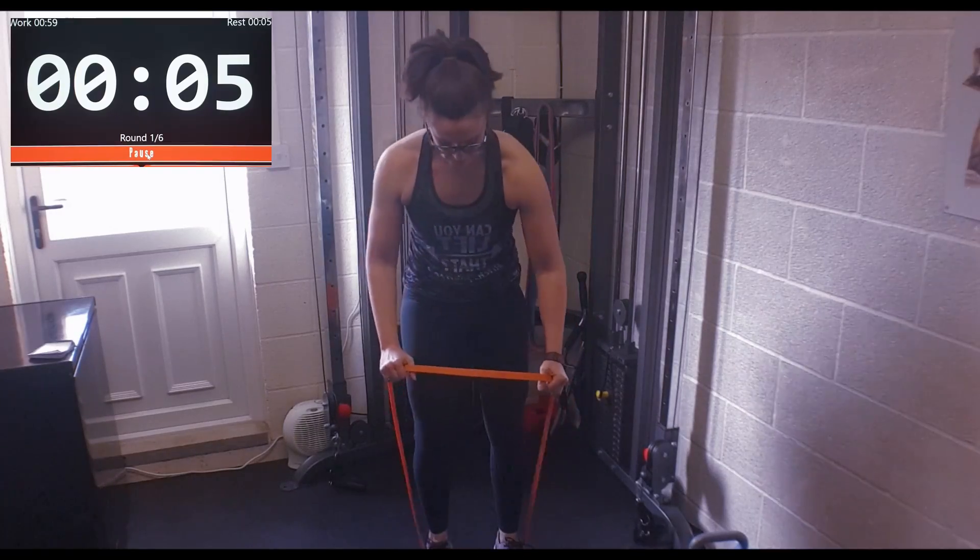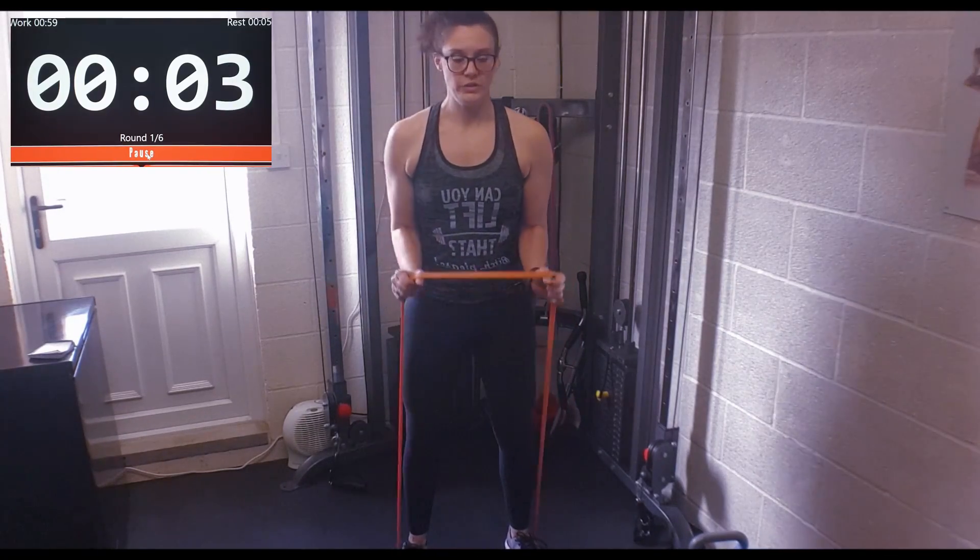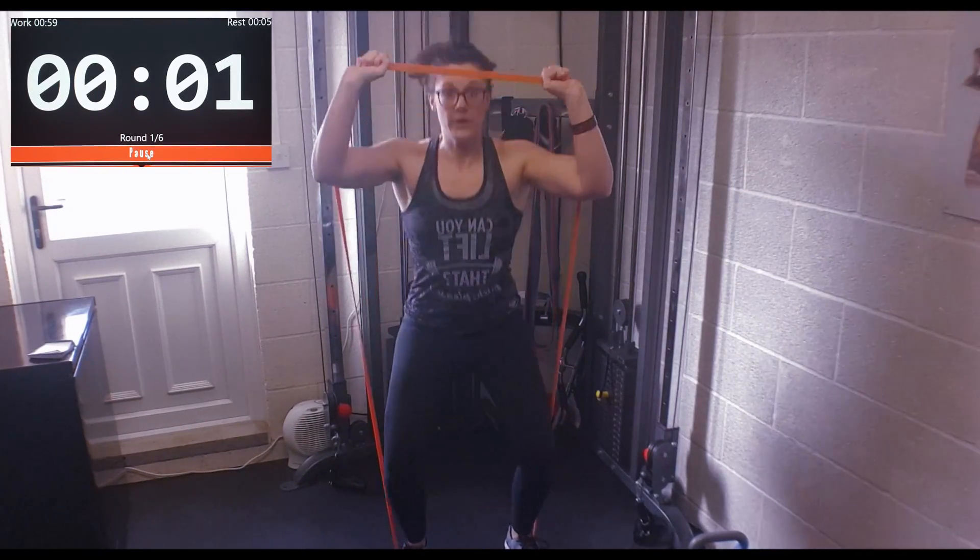Bands are great in that sense. To make it harder, just shorten the distance of the band. To make it easier, lengthen it out. So yeah, let's get to it. Here we go guys — legs, shoulders, six palms. Here we go, round one.